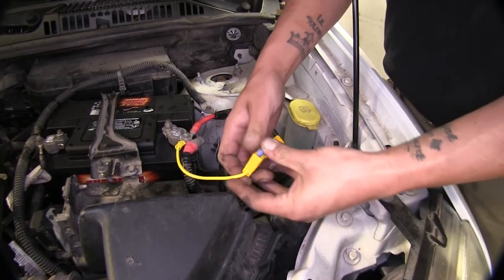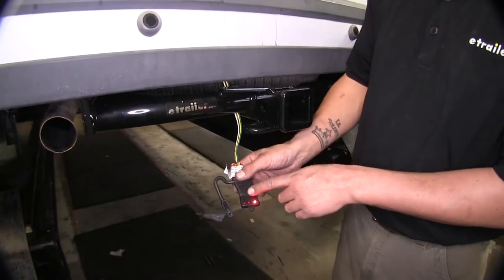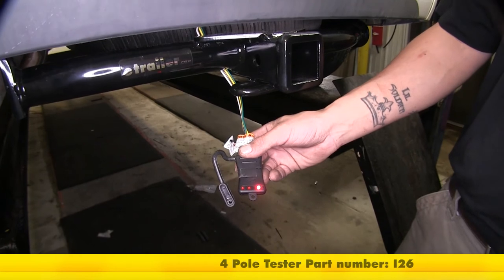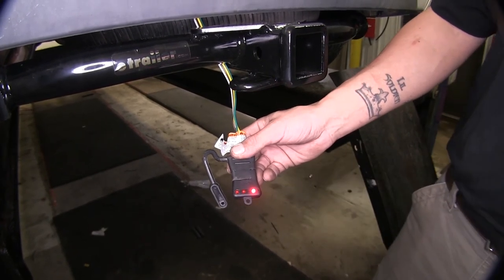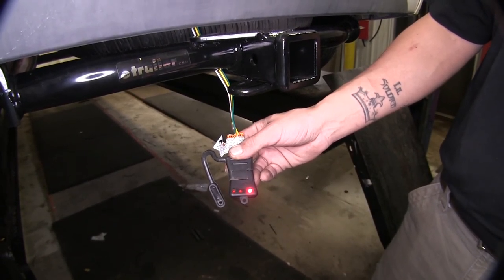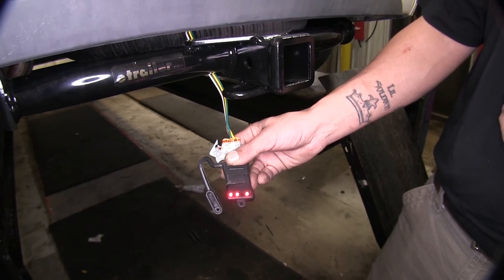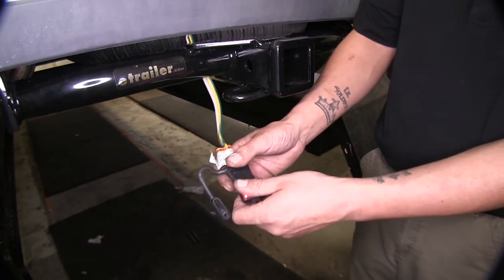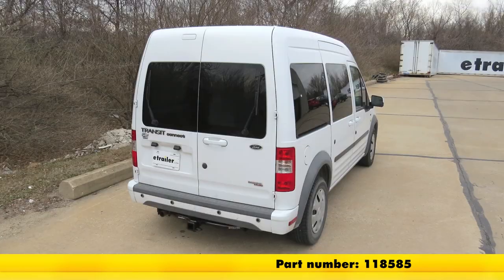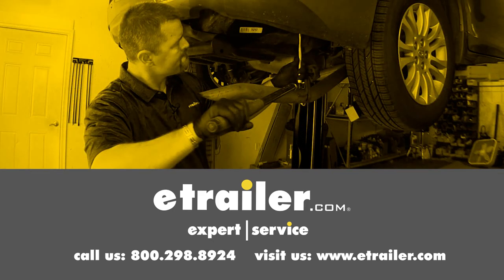With everything done, we can go ahead and put our fuse in and test our lights. If you don't have a tester, you can pick one up on our website using part number I-26. Running lights — check. Brakes — working. Left turn signal, right turn signal, brakes and turn signal together — all working. There we have it, we know all our lights are working. That'll finish up our look at the Ticoncha T1 Vehicle Wiring Harness, part number 118585, on our 2012 Ford Transit Connect. Click the link below to shop, learn more, or visit us at eTrailer.com.